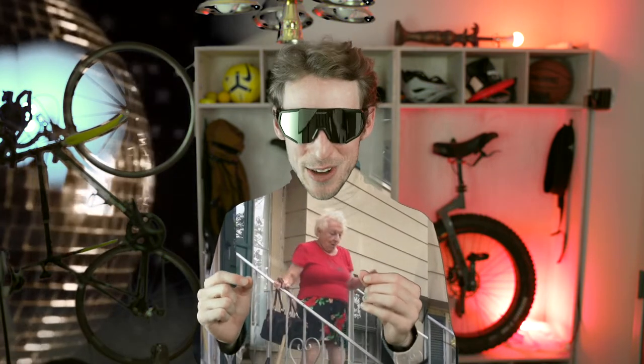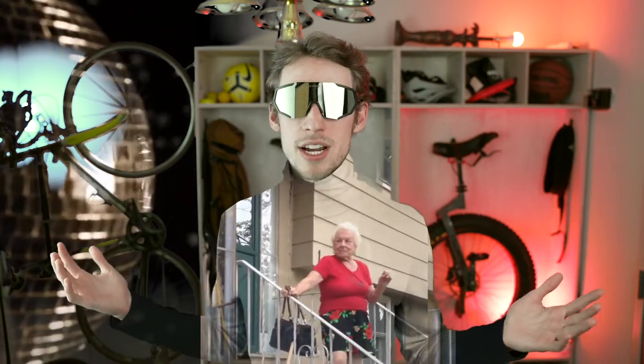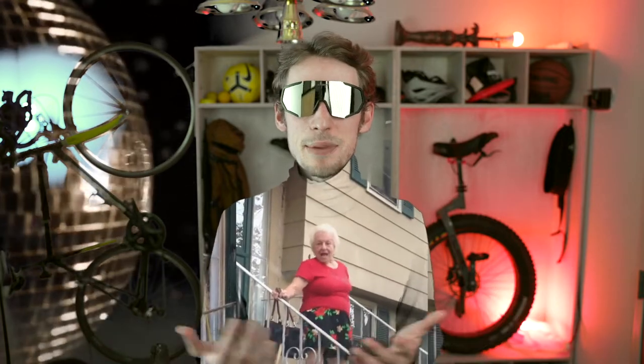Now you've got everything I know, and learning to ride the unicycle is going to be tough. But I promise you, once you see the look on your grandmother's face, it's all going to be worth it — and it doesn't even have to be your grandma. It can be any grandma.